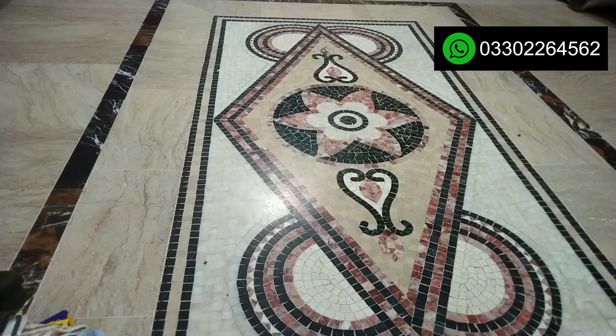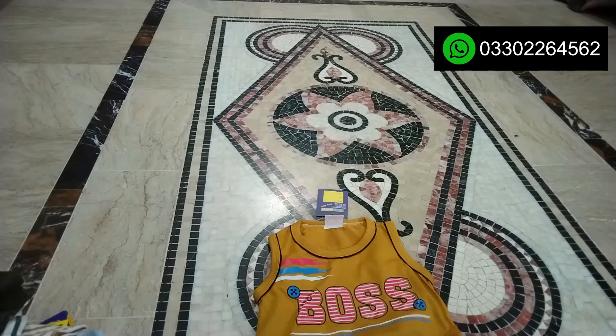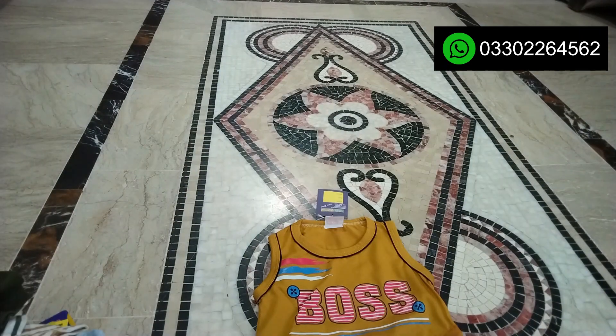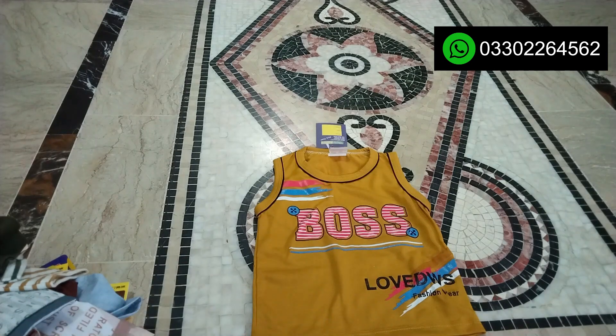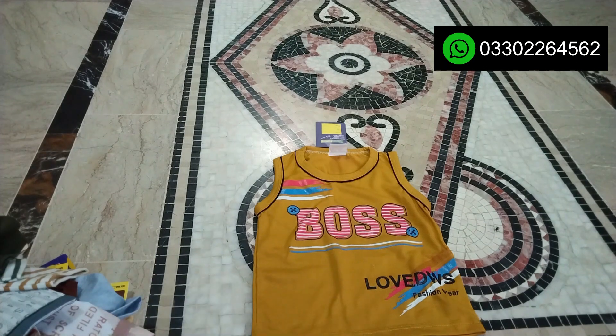Welcome to our channel CheapFabric Saaj. I am going to take a look at this very beautiful variety. Now I have a variety of small, medium and large designs. I am going to show small designs and colors.